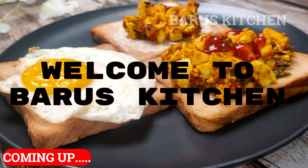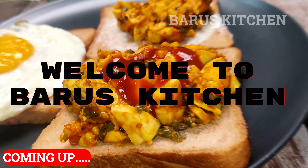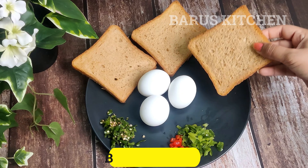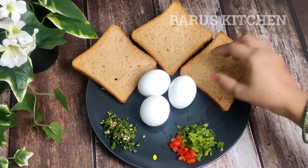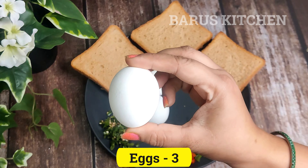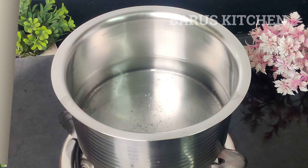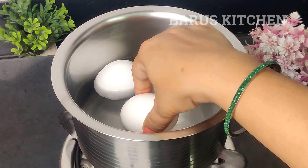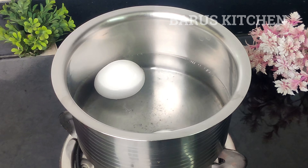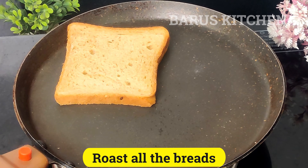It is very easy to make and I will design it in three different ways. We need brown bread here — I have brought 3 brown breads and 3 eggs because eggs are the most important ingredient. I will boil 2 eggs for 5-10 minutes and add some salt when you boil them.